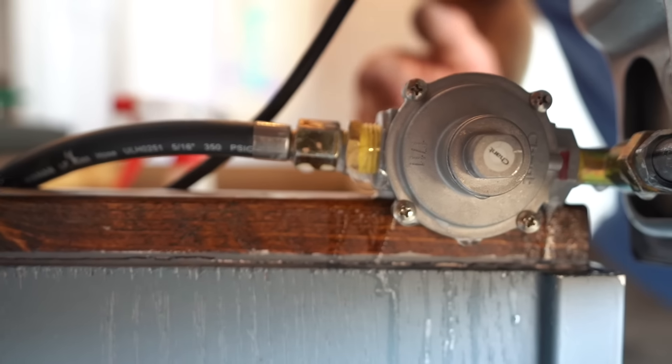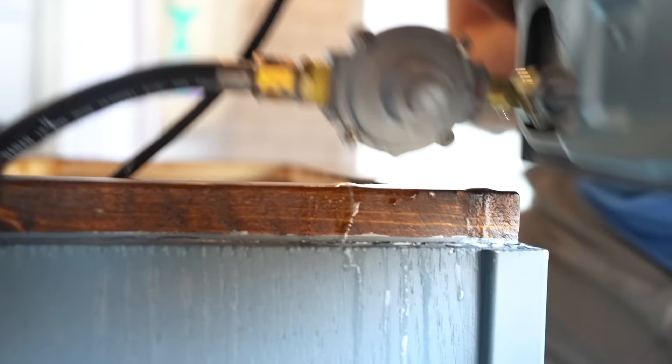That's how you check. See this? That's a leak. That's what we're looking for.